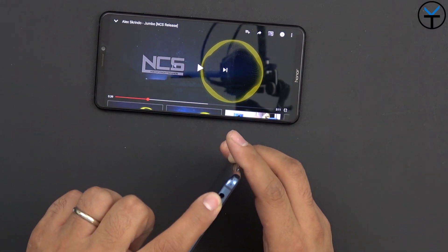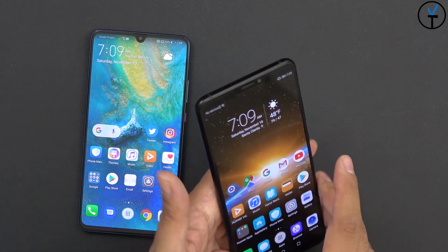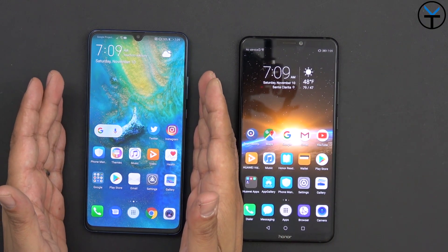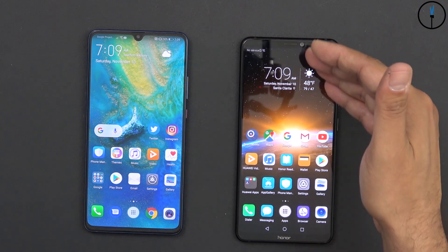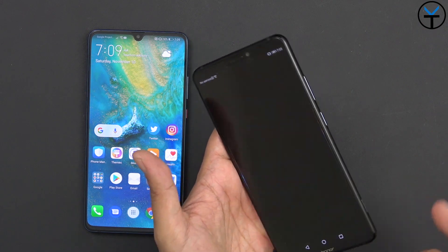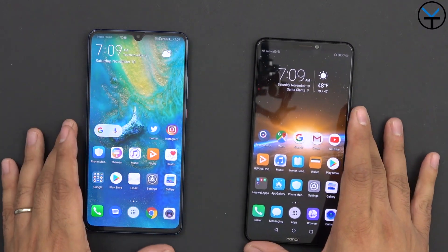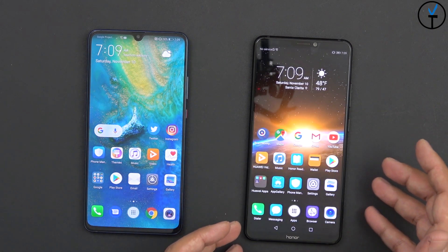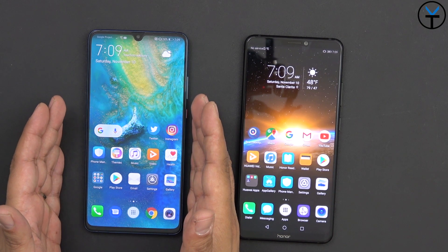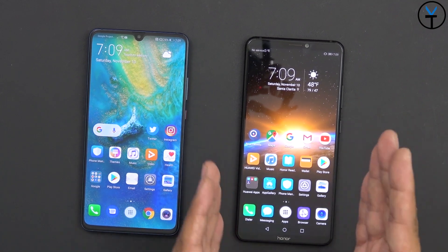Both devices support 6GB of RAM, 128GB of internal storage with expandable memory — nano memory on the Mate 20X and standard SD card on the Note 10. Both have stereo speakers. The Note 10's GPU Turbo button is also functional as a camera shutter and for in-game controls. However, the Mate 20X with its dual NPU Kirin 980 actually has a better processor and better GPU Turbo implementation compared to the Kirin 970's first-generation GPU Turbo on the Note 10.